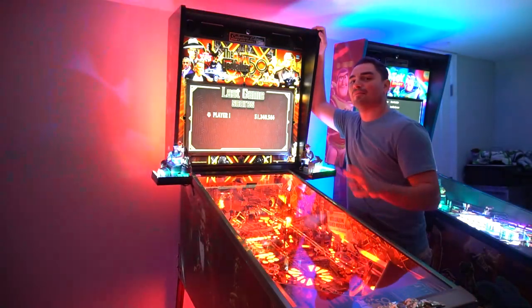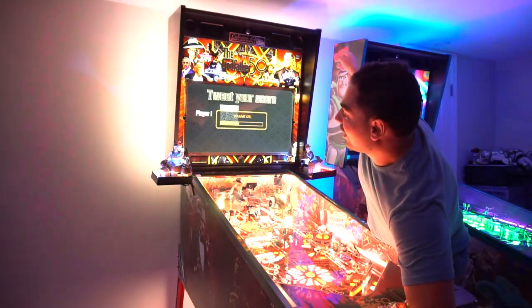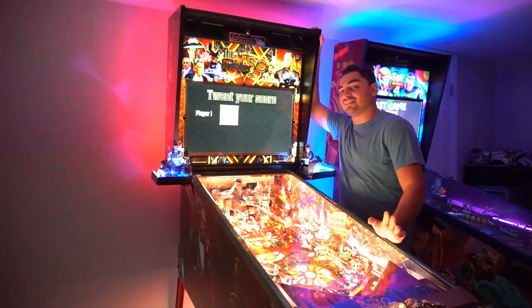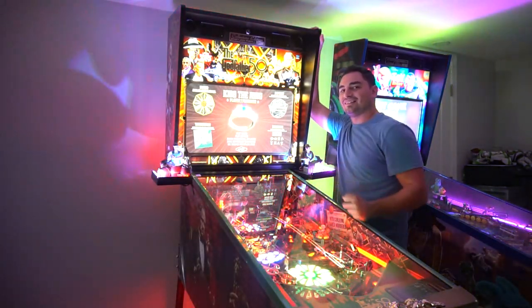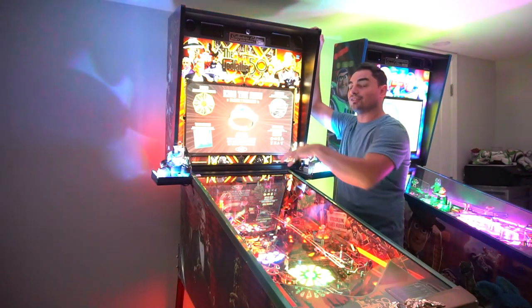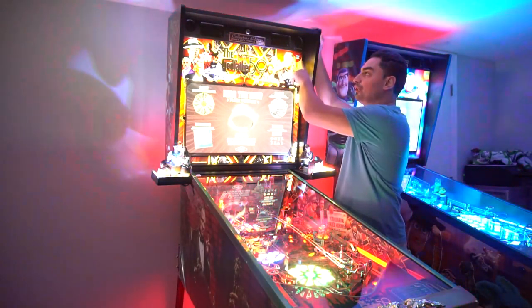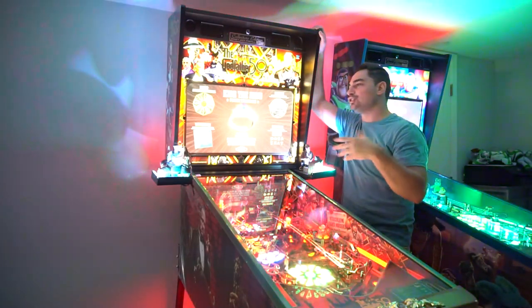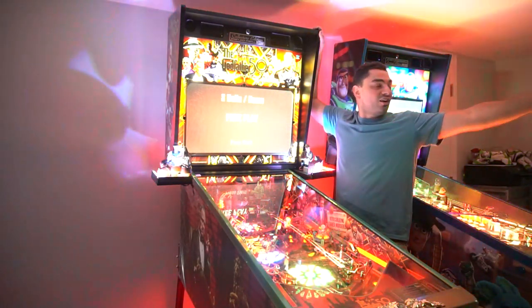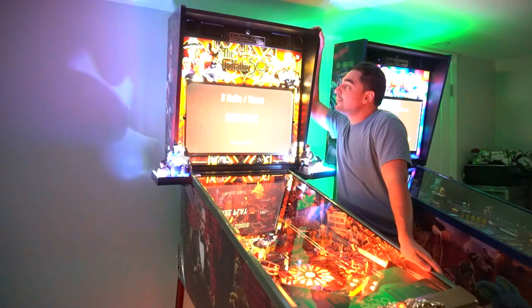Now imagine if I didn't have that board connected — you would not hear the second knocker. This cabinet is utilizing two knockers: every cabinet has one replay knocker, but you can hear the difference between the replay knocker and the gunner knocker. It's insanity. Imagine if I just left those guys over there in the corner collecting dust. It would have been sad — sad like your lives.